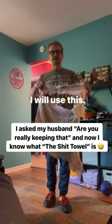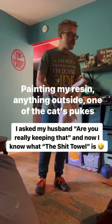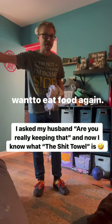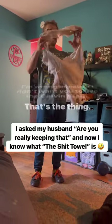This literally disintegrates — I will use this. This is the cleanup rag, painting my resin, anything outside. One of the cats pukes because they ate food too fast, and then immediately wants to eat food again. I admit defeat, you're right. I'm just saying I'm wrong because I don't want you to use the Calvin client — that's the thing.